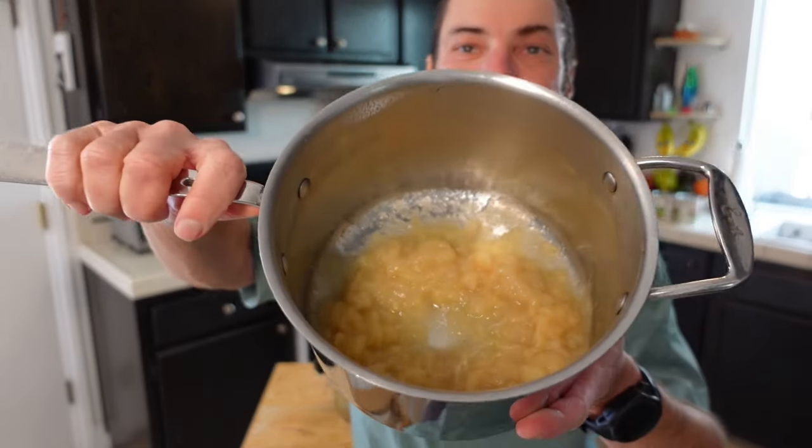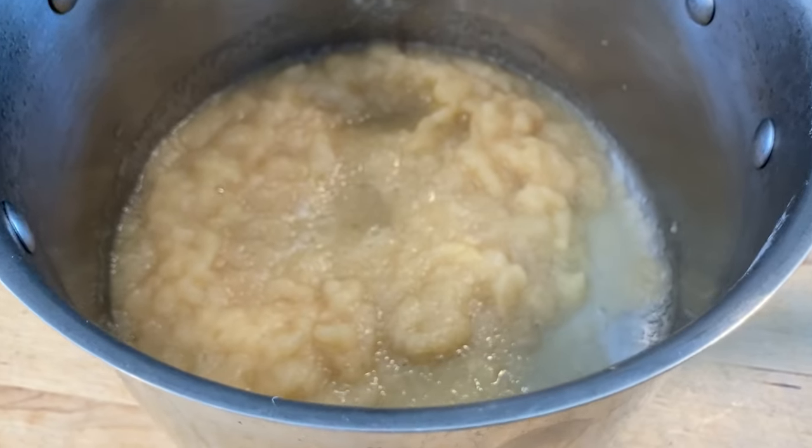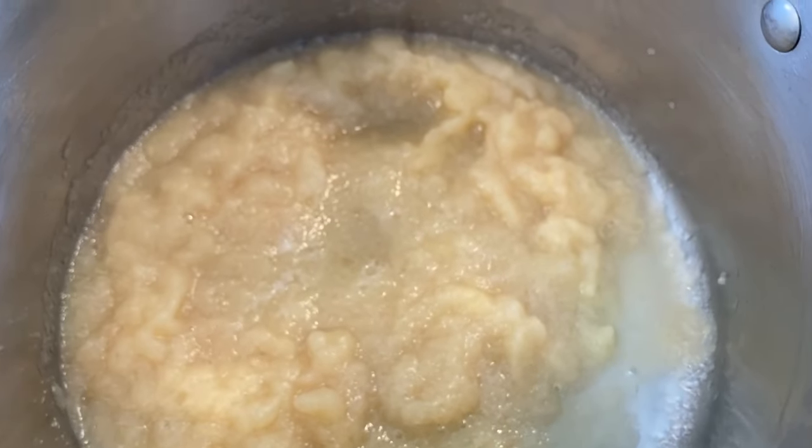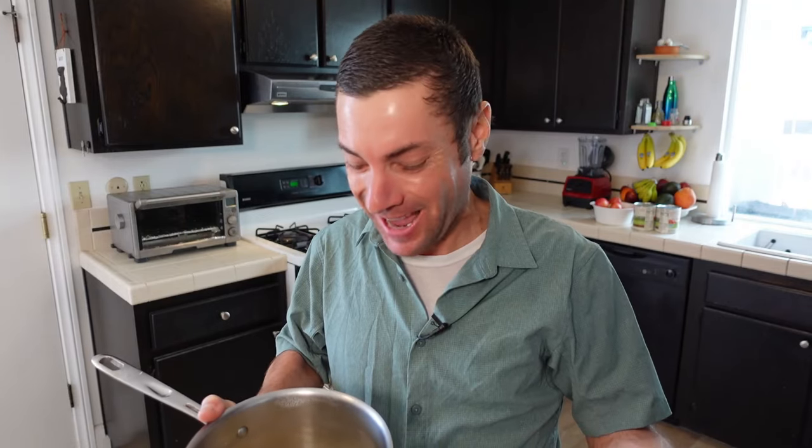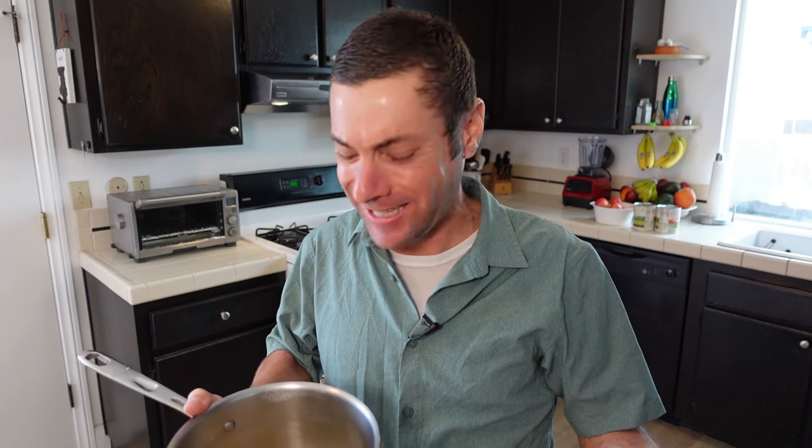We have applesauce! From here you can flavor it however you want — add some cinnamon, some sugar. We just turned those cooked apples into a nice applesauce puree. Mmm — that is amazing. That is the best applesauce I've ever had. It's like high-definition applesauce.